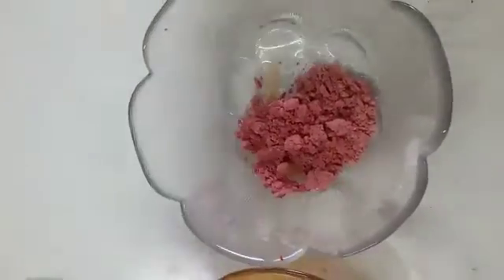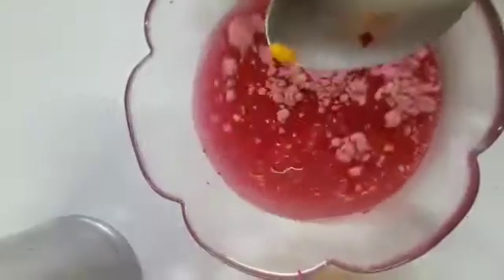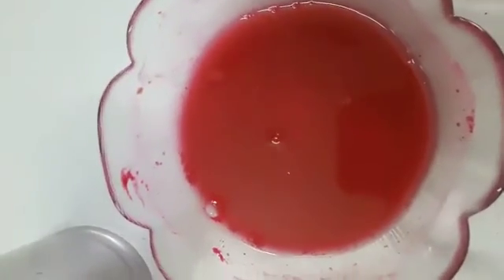Now let's try the red color. Put the water and mix it well. Our red color is working very properly.